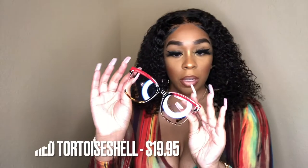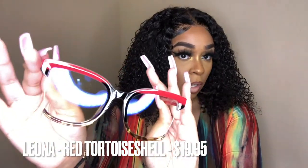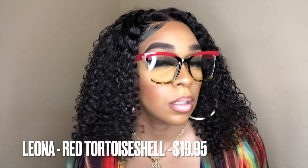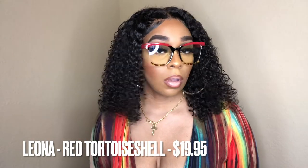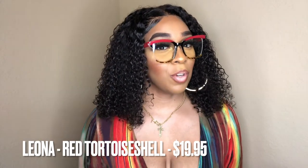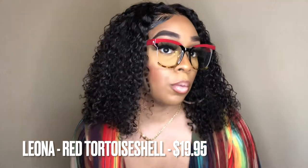The other Leona pair is in red tortoise shell — I love these, very very cute. I don't even really have to tell y'all what my favorites are because I'm very impressed. They are all super duper cute, but just look at these red tortoise shell ones — I really really like these.